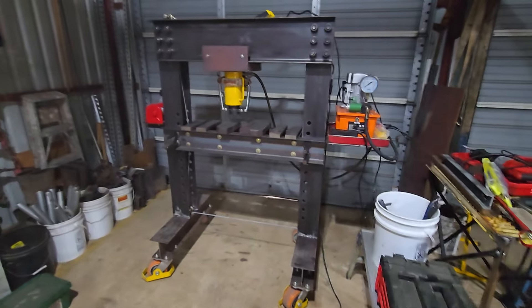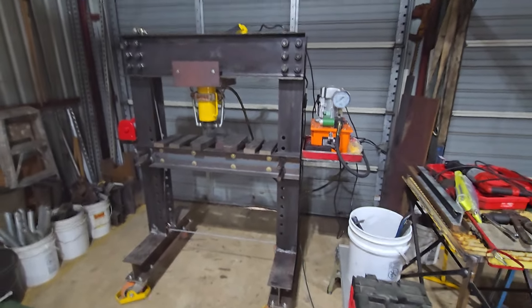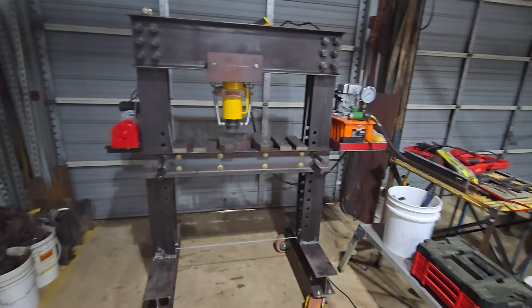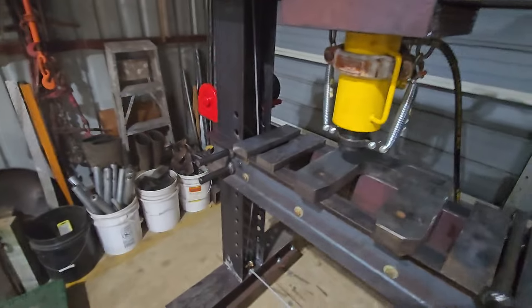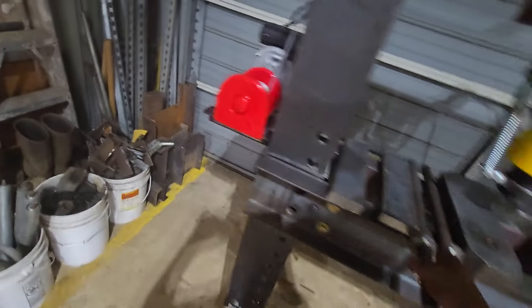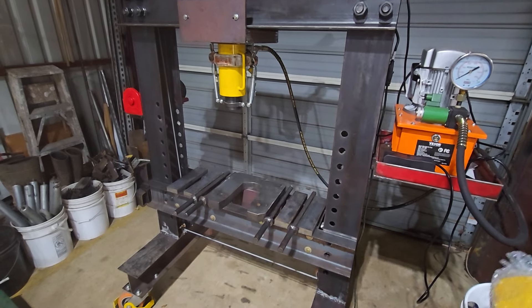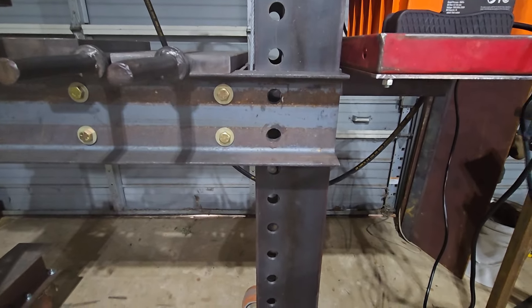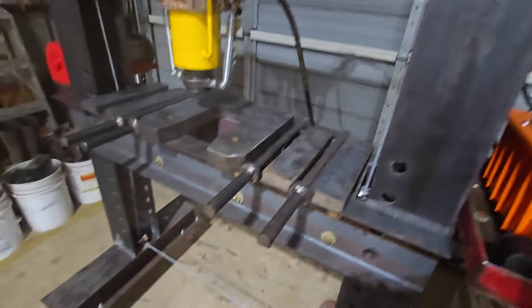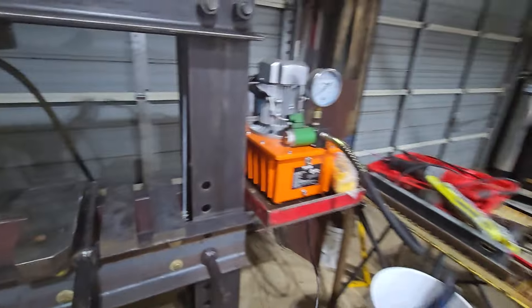All right YouTube, I have been back at it again. I was not satisfied with that first press, so this is that pile of metal that I posted on a couple weeks ago or something like that. It is completely electric — electric table lift and electric pump.